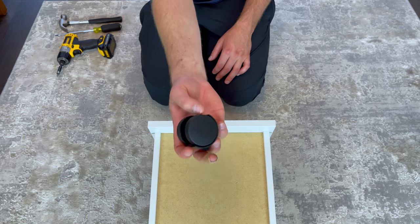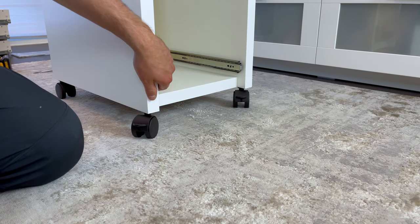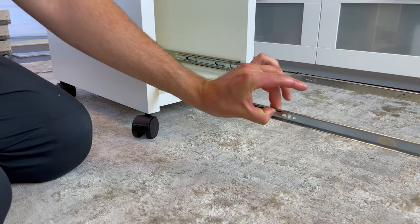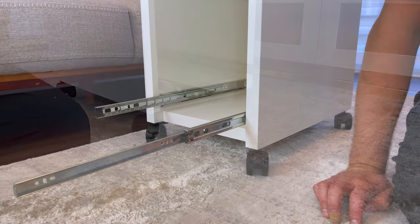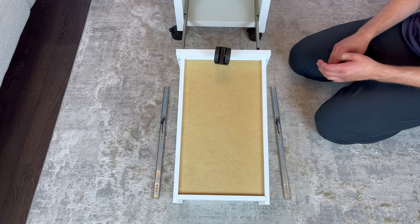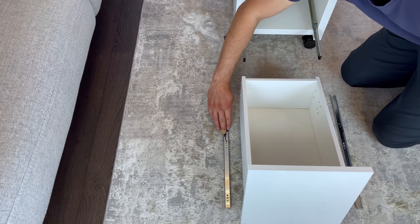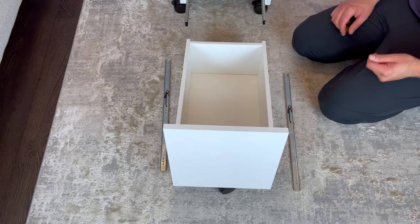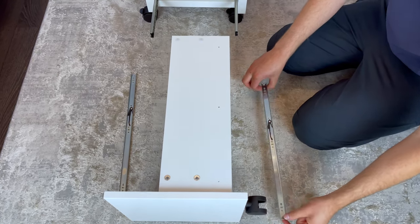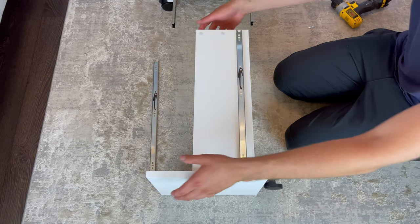Next, grab a caster and secure it on like this — again, you should hear it click. Now you'll need to unlock the ends of each bottom drawer slide. Then put the bottom drawer into this position and place the two ends of the drawer slides. Next grab six small screws and attach the ends of each drawer slide — each drawer slide will need three screws going into these three holes. Then do the same thing to the other drawer slide.